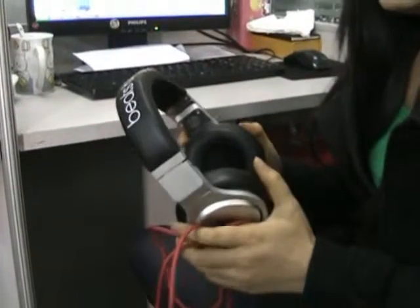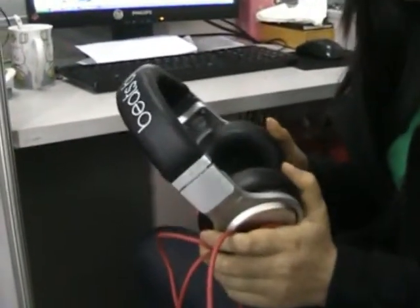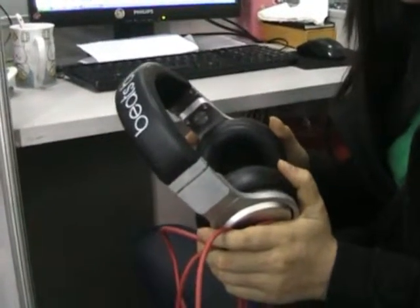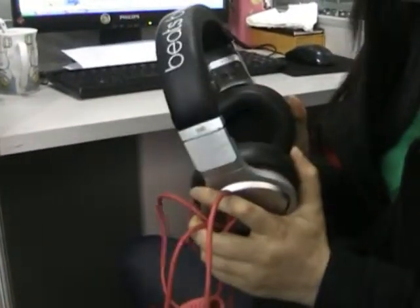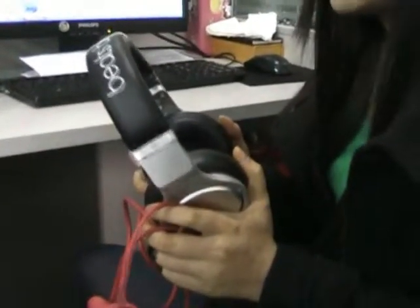Hello, this is a high quality earphone from Budget Gadgets website. This item is 100% brand new and high quality.